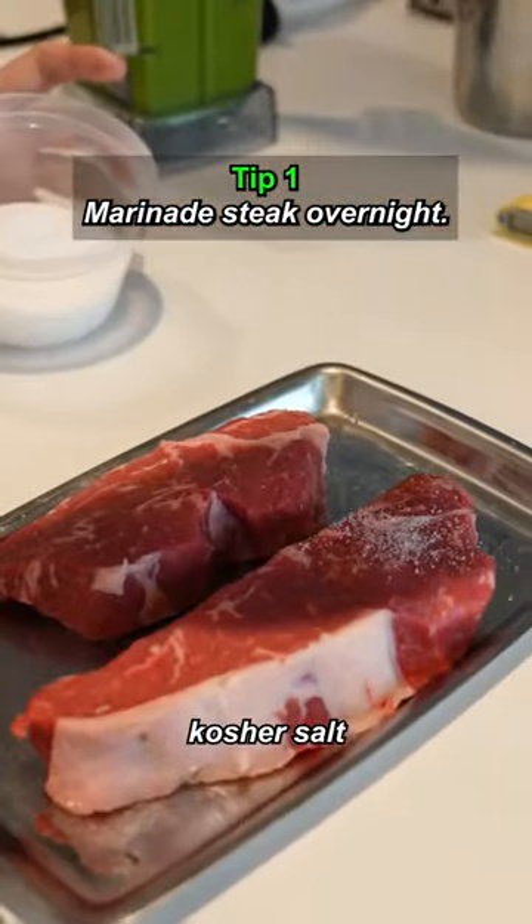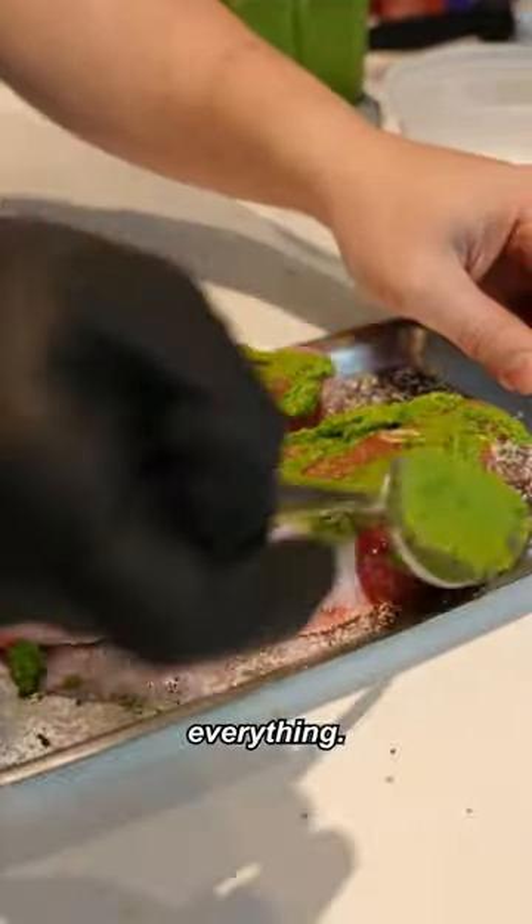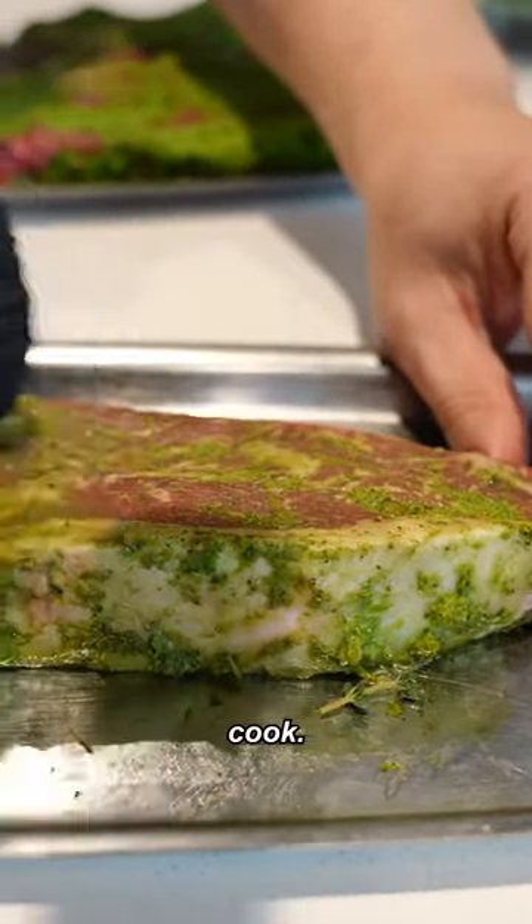So this is a dry aged New York strip. Kosher salt, black pepper. Now we're going to put some of our marinade — generously rub everything. 24 hours later, this is what it's going to look like. Just take a towel and rub some of the excess off. That's ready to cook.